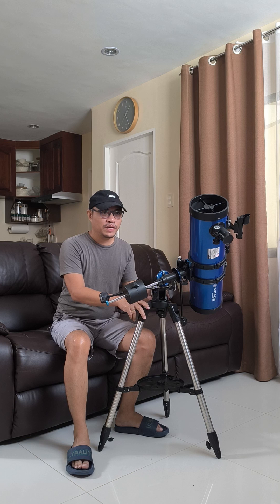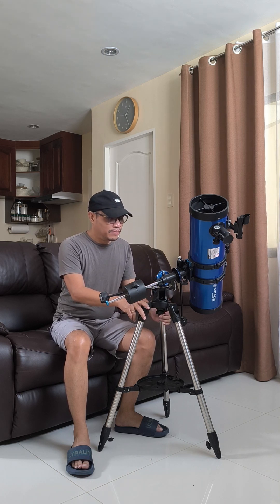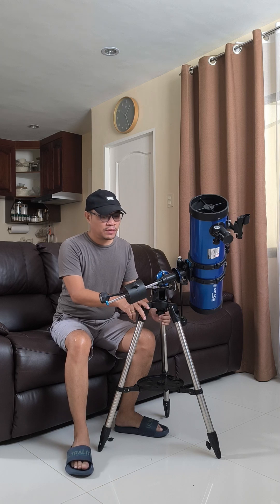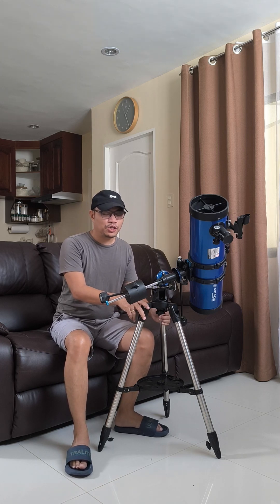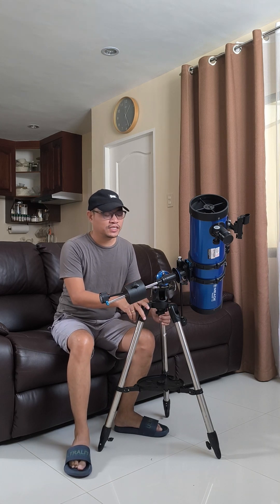This is a very good beginner telescope, especially if you want to look at first views of the planets and the moon. Ever since I've been using this, I haven't really looked at deep sky objects yet, but definitely in this series of videos, we will do that together — looking at other objects in the sky.